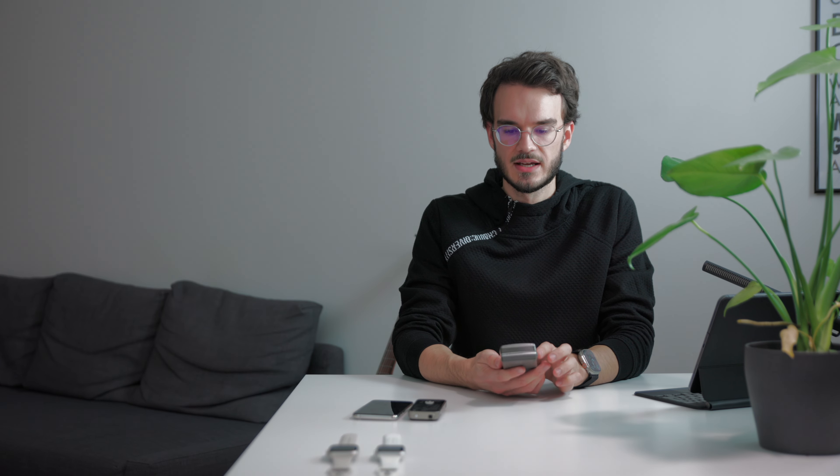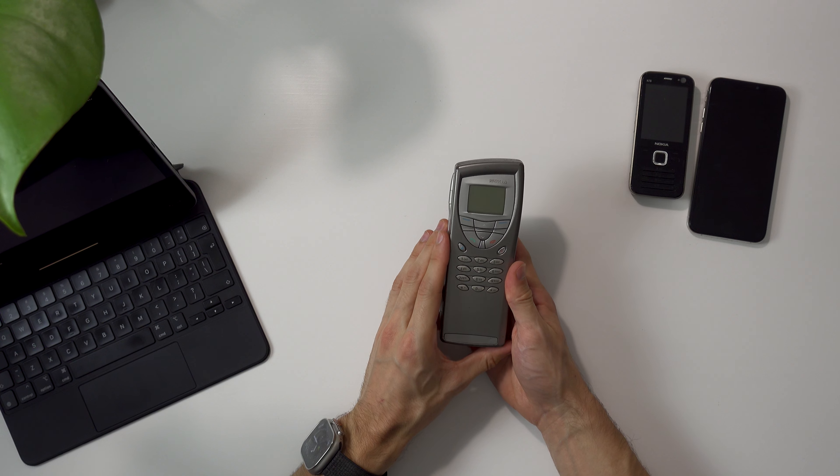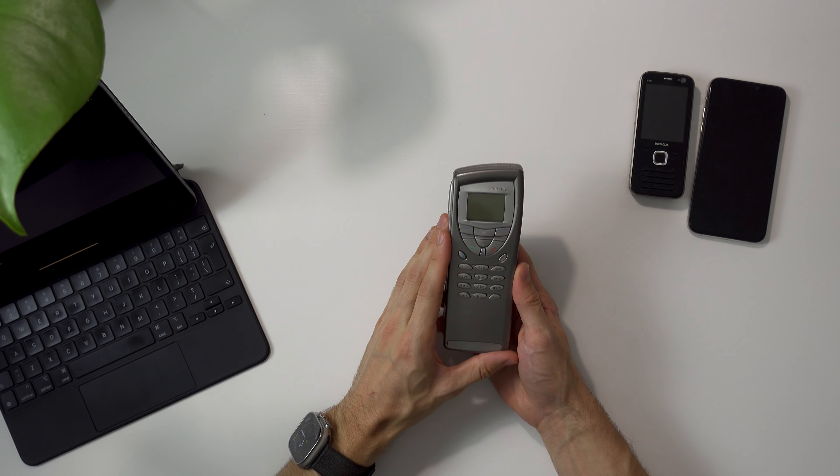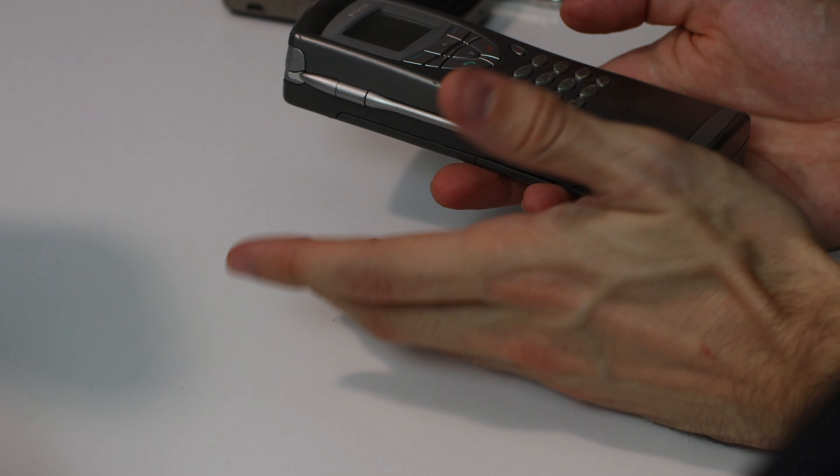Before we can talk about the Apple Watch Ultra, I want to quickly talk about the devices here in front of me to give you some context. Let's start with this pretty old Nokia communicator. When mobile phones first were a thing, what could they do? Well, they started literally just being phones — you could take calls on them, and eventually you could also do text messaging, send SMS. But that was about it. The battery life was actually not that good in the early days.